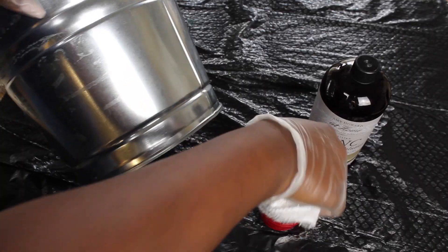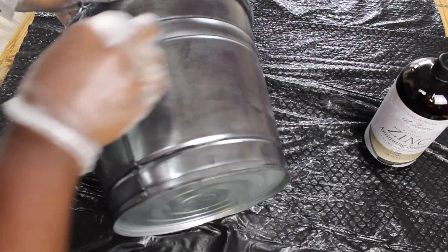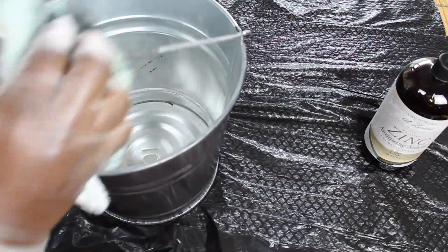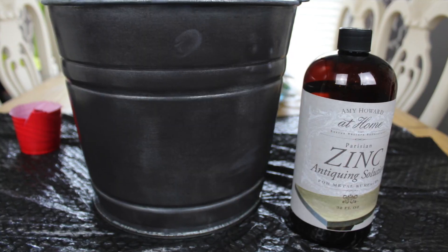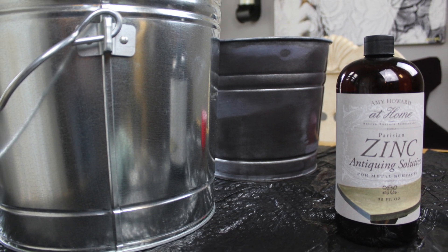The first thing I did is just pour a little solution into this little red cup and then started wiping it on the pail bucket. When you first start wiping on the solution you'll notice that the pail bucket doesn't really change colors. But don't worry, just keep wiping it on and eventually the bucket will turn into this zinc color. I wiped in the zinc solution for about 10 minutes and I really could tell that it made a huge difference.